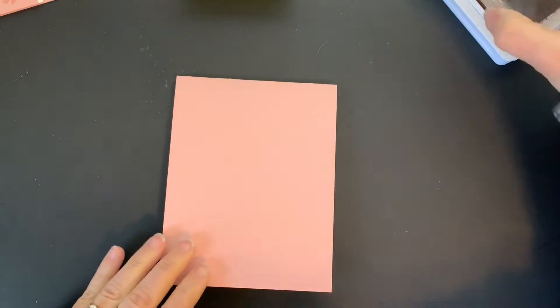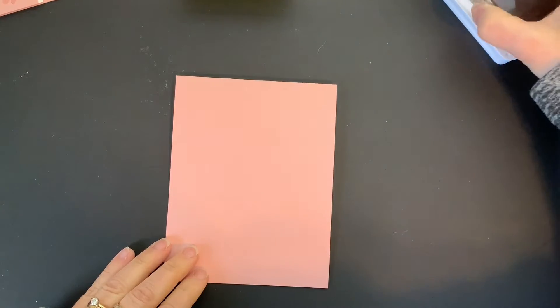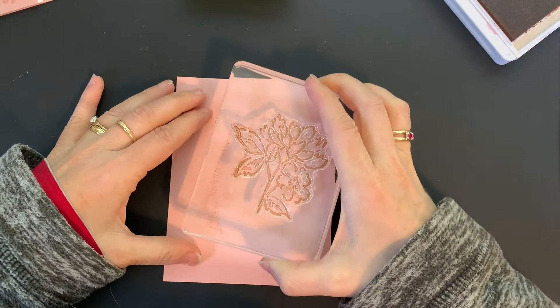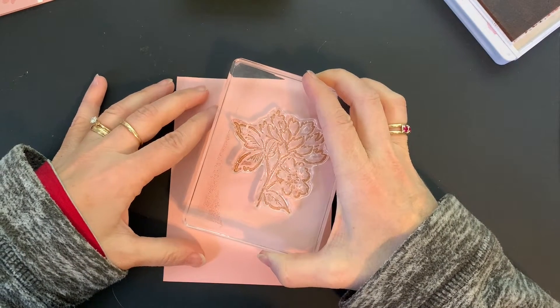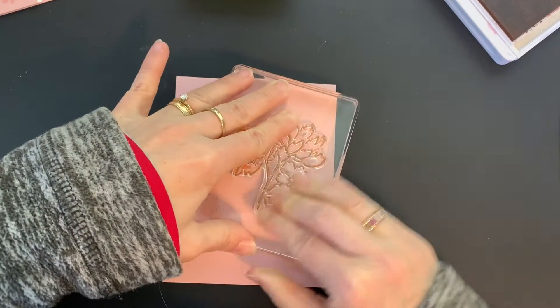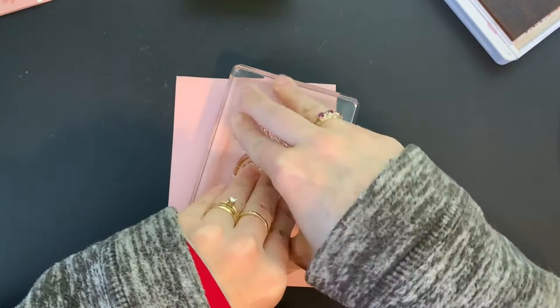I'm using the new Hand Penned Petals stamp set and I'm going to ink up my flower image. I'm going to stamp this on the right-hand side, kind of towards the top. It doesn't matter exactly where it goes.